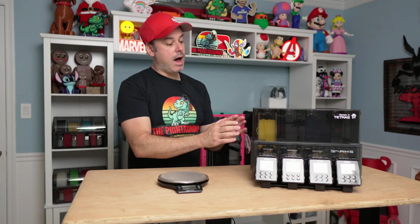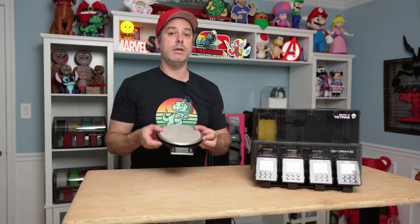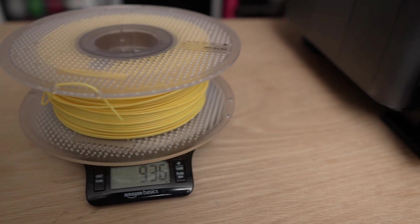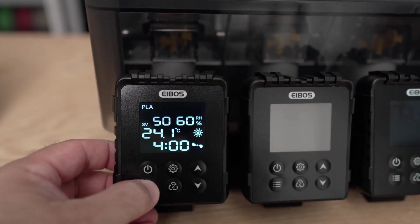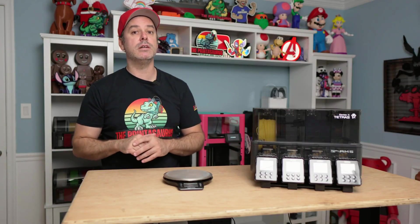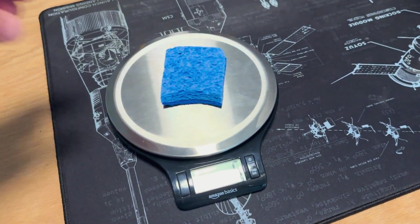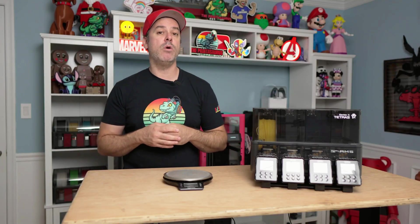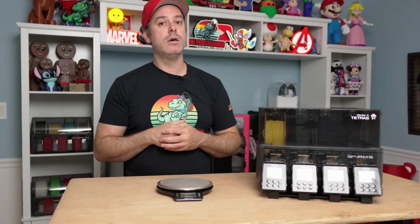Moving on to testing — I have a spool of Bamboo Labs High Flow PETG, which is notorious for taking on a lot of moisture. One of my go-to tests when I test filament dryers is to weigh the filament, put it in the unit, let it dry for its time cycle, and then see how much moisture was removed by the weight difference. Another test I like to do is a sponge test — it's very simple. You take a moist sponge, weigh it, put it in each lane, and see how well it removes moisture. It's a quick and easy indication of efficiency.